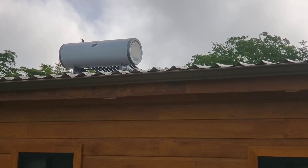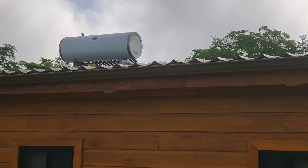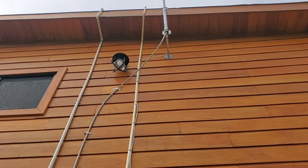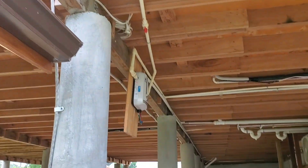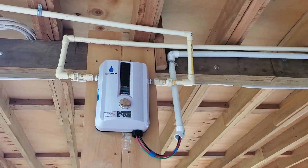From here the water will go down into an electric water heater which is below the house. Here's where the water lines come down the side of the house, and here's my on-demand electric water heater.